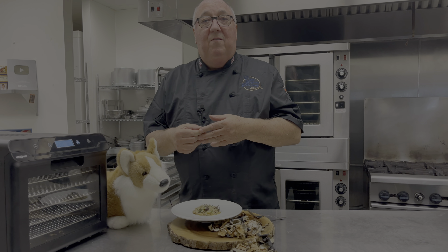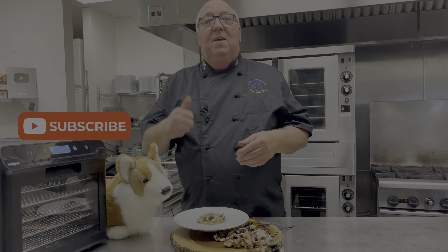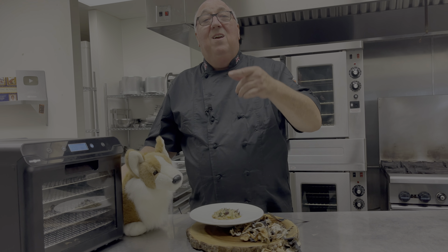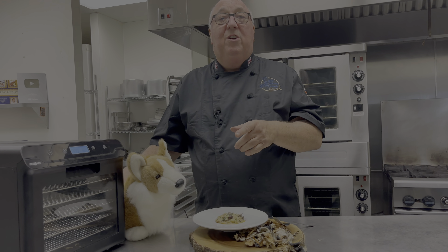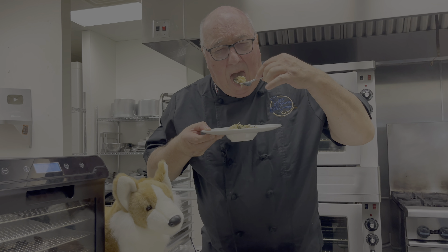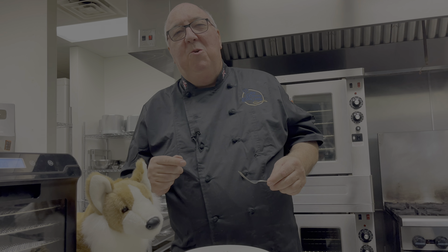Thanks for watching the video. If you haven't subscribed already, click subscribe, give me a thumbs up and leave a comment below. Don't forget to click on the link below to my Instagram account where you can win a Paris Rhone dehydrator that Winston's giving away. See you again soon.